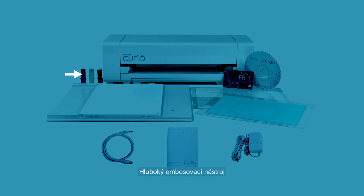Also included are a fine embossing tool, wide embossing tool, standard eight and a half by six inch base, three spacing platforms, embossing mat, cutting mat, and a free trial subscription card to the Silhouette Design Store where you can choose from thousands of designs.